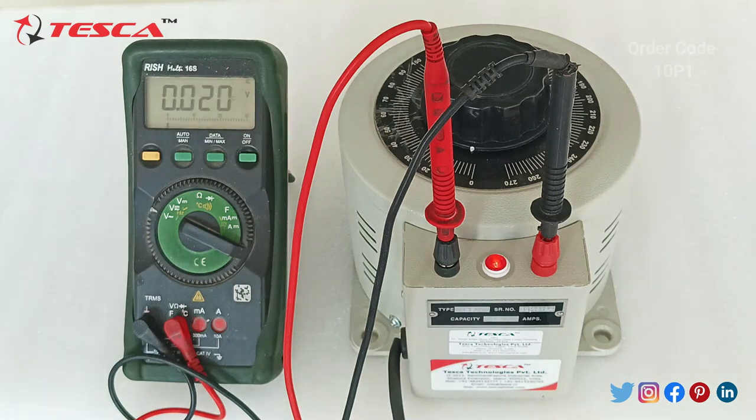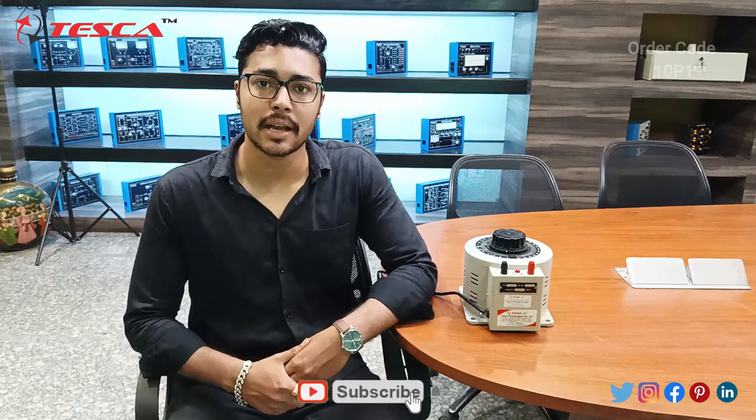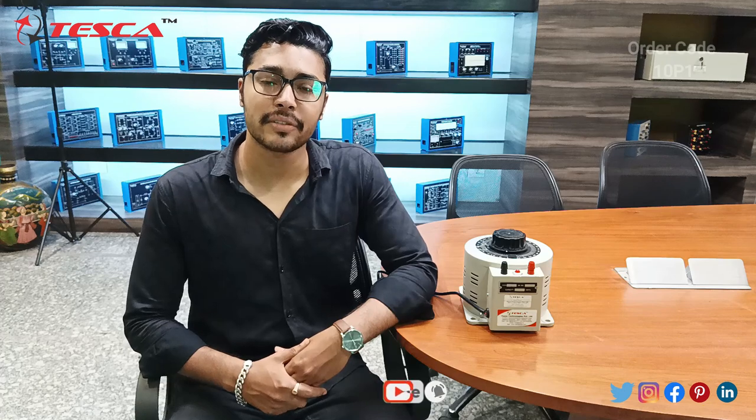This is the 10P1 VARIAC — that is all the demonstration from my side. If you have any query regarding this VARIAC you can contact the Deska Technologies website; you can find the link in the description. Thank you for watching this video. If you like this video, please like, share and subscribe to our channel.